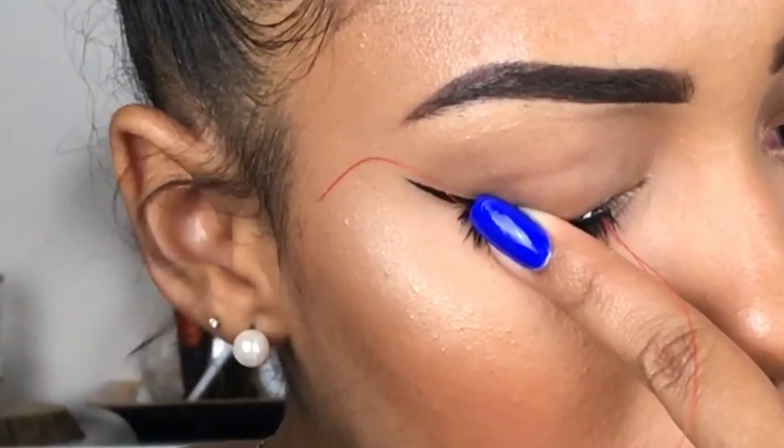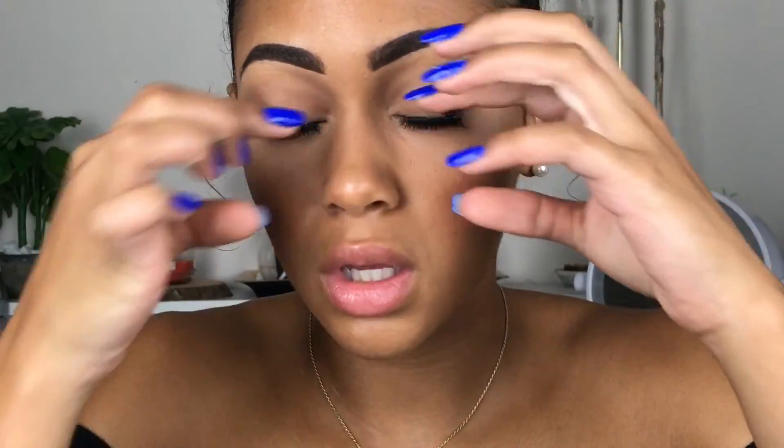I'm just going to try and take the strings off. This string just broke. Let me pull the other one — that one came off a little easier, but then it just broke too. This is some cheap string. But these are from the dollar store. In conclusion, these did not work at all. They look like dust pans, and my eyes feel very heavy because the band is so thick. I don't think that's a good thing.